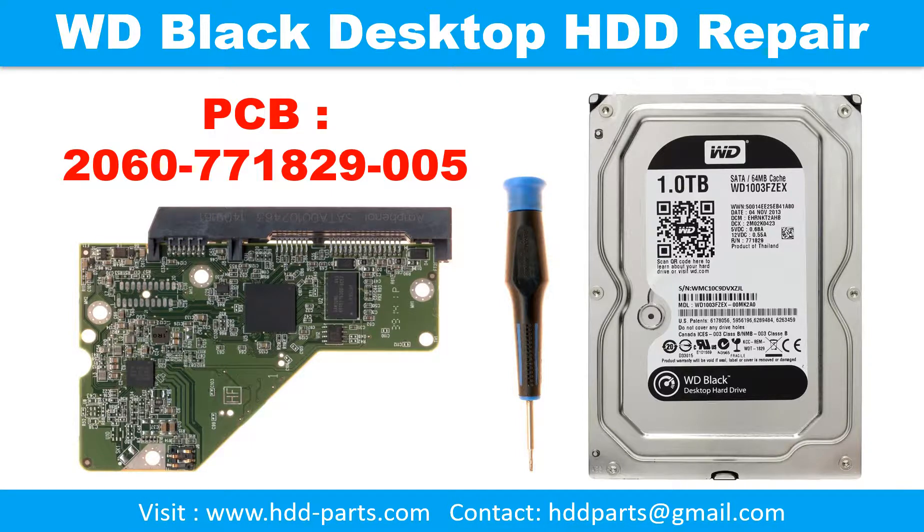Hello there. In this video, we are going to talk about WD Black 3.5 inch desktop hard drive PCB board repair and disk data recovery. Some of these model hard drives could experience this problem: the hard drive spins fine, no clicking sound or any other weird sound, but not detectable by any computer.